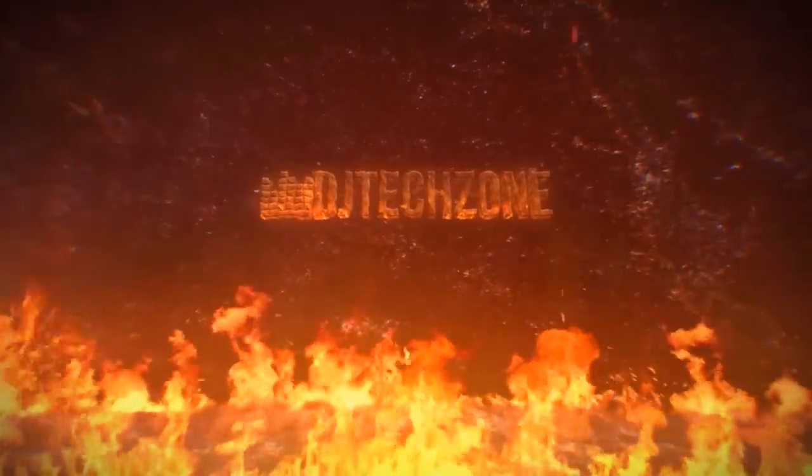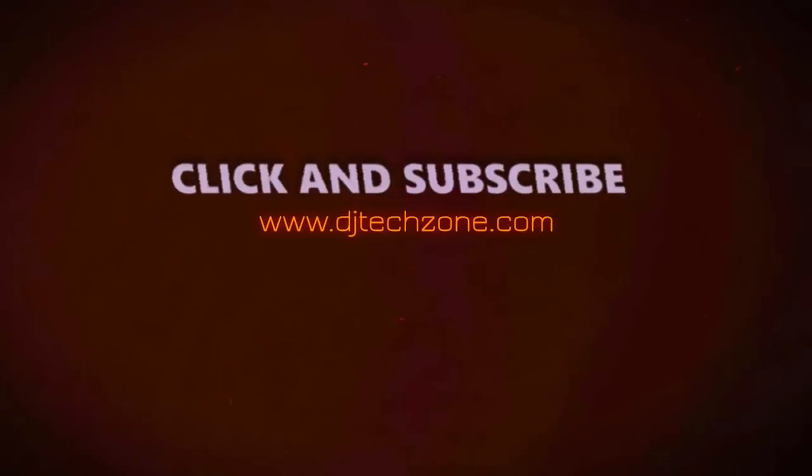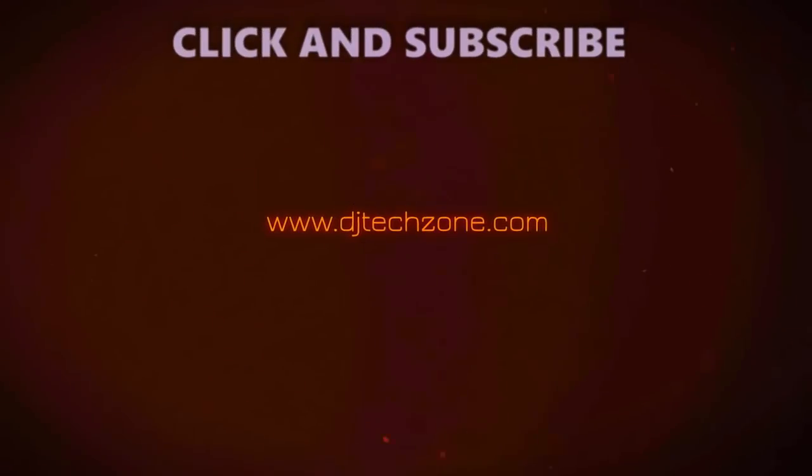I hope you liked my video about the ReLoop Touch. Make sure that you subscribe and hit the little bell button so you get notified when new videos go up. Hopefully you will continue to support us — thank you so much because we really need your support to continue to grow DJ Tech Zone. Thank you and see you next time.